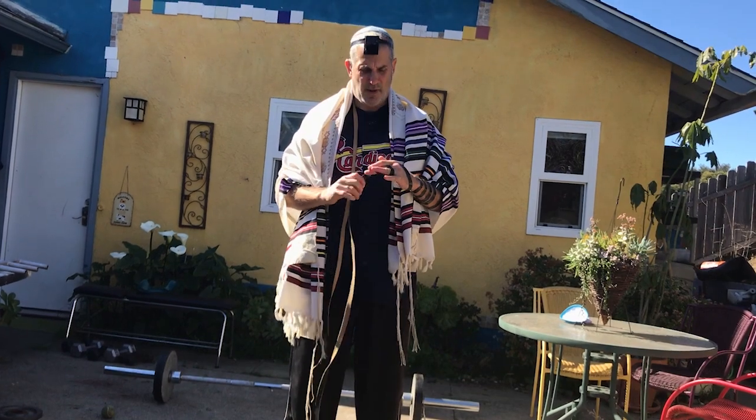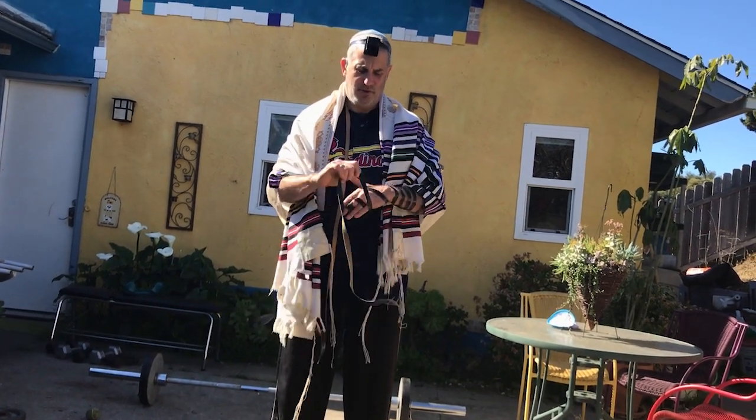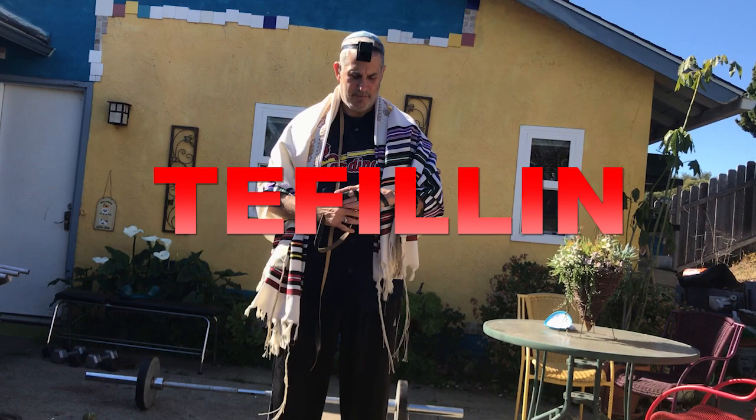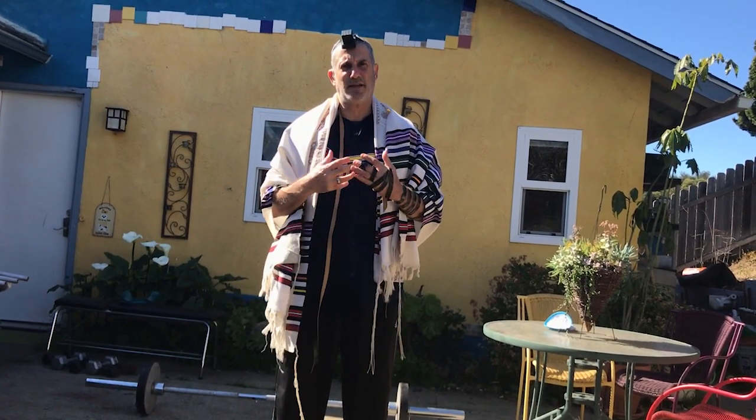The most important thing is number one: if you want to do a Hegba, it's the practice you're putting the feeling on every day right here. Because it's not just about the physical aspect of living in Hegba, but also about the spiritual aspect. And by putting the feeling on, you are connecting yourself with God and you're connecting yourself with Jewish people.